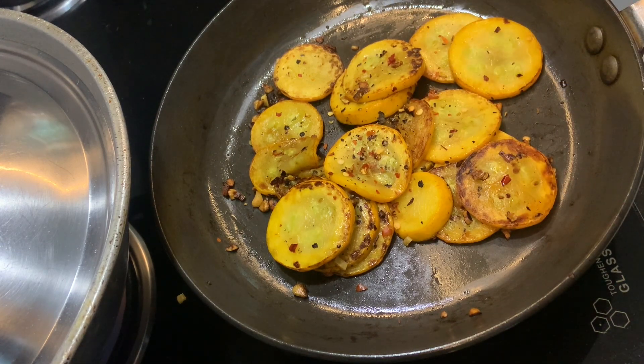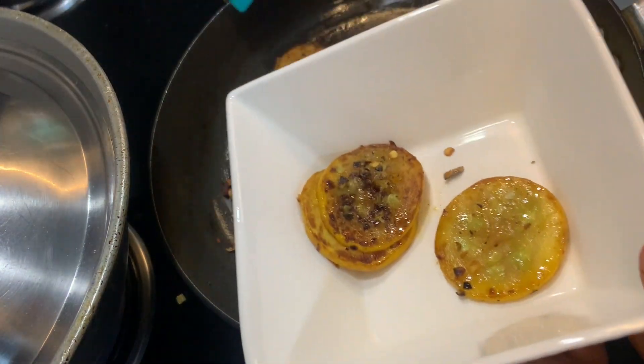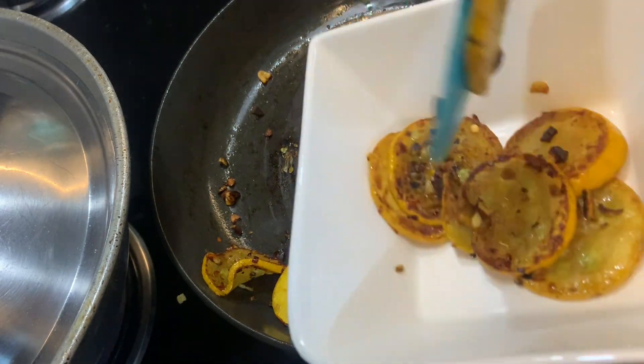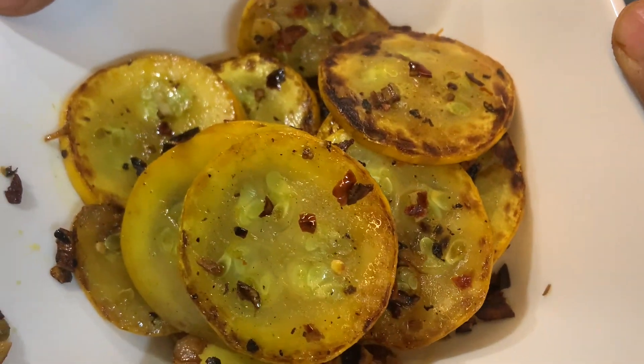Thank you. Let's take it in the serving bowl. That's it — here we go. Thank you!